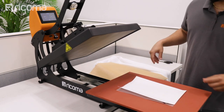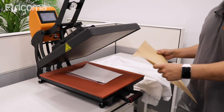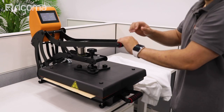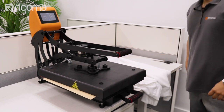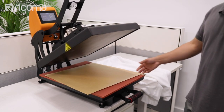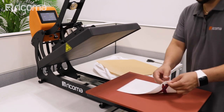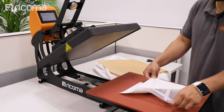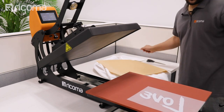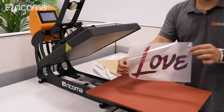One of the cool things about this heat press is that it has an auto-open feature as soon as the timer goes off. Now we're going to bring this out and use our adhesive sheets, placing it over our design — which is our transfer paper. On one of the corners, I'm going to bend it up, which will make it easier to pull them apart after it's done. Let's bring it in and add the Teflon sheet for another 120 seconds. Now we're going to pull it off and peel it smoothly. The adhesive has fused with the design and we're ready to heat transfer it over to the sweater.